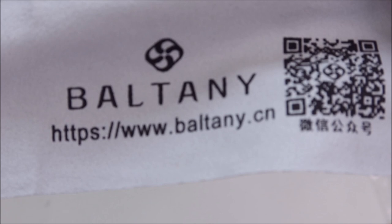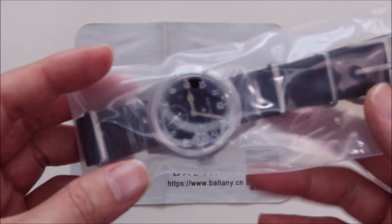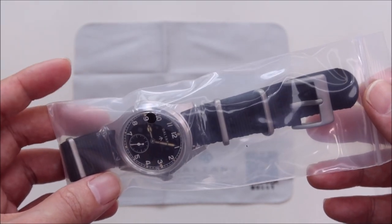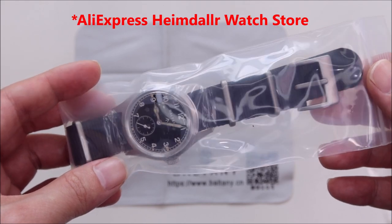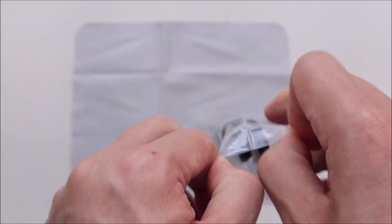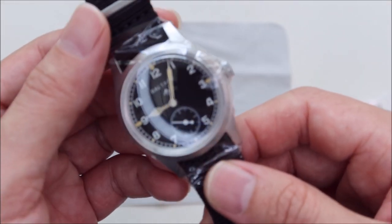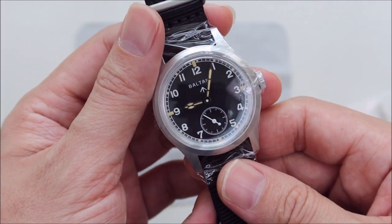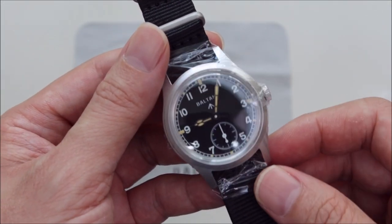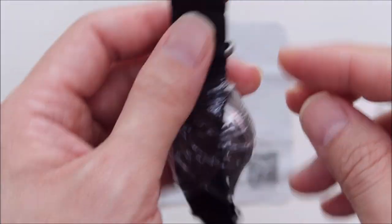The website on the card is www.baltony.cn. I did not get this from the Baltony AliExpress shop or the Kraken shop — I believe I got this from SteelDive. It's funny because the SteelDive AliExpress shop also sells Baltony, and somehow I was able to get a better discount from the discount code they provided. I'm going to leave links to several sellers so you can click, compare prices, add them to your cart, and get ready for 11.11 when there will be some big discounts.